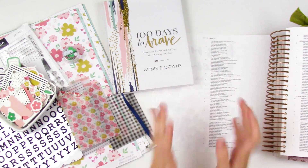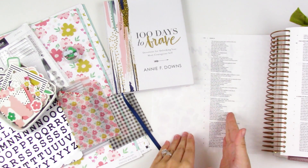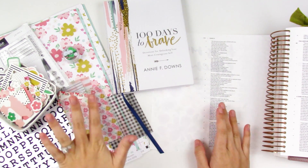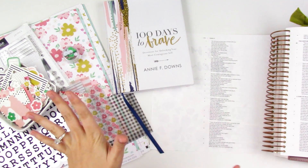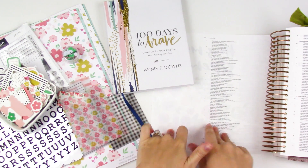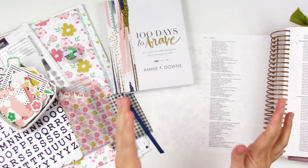Hello everyone, it's Lindsay and today I'm going to be doing a Bible journaling process using the new Jamie kit from Felicity Jane. I know I mainly use these kits in scrapbooking and memory keeping, but I do like to pop over and show you some different ways to use them in my Bible since I know lots of you use them for that.